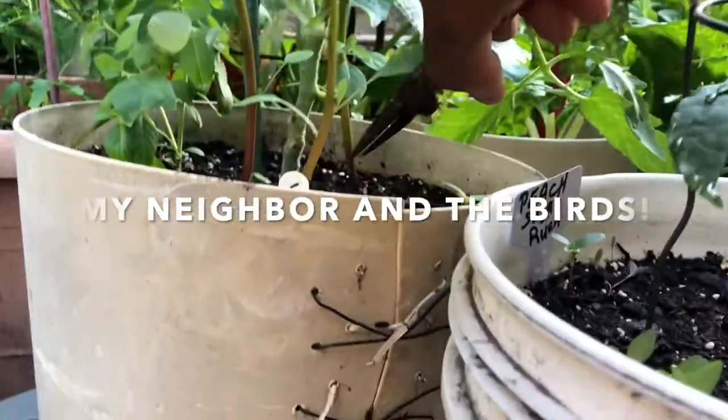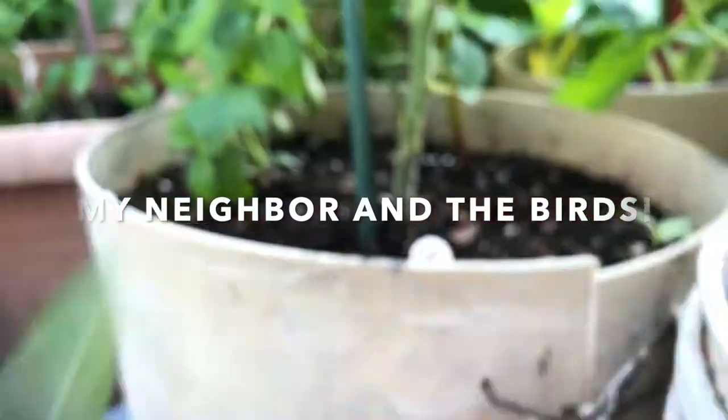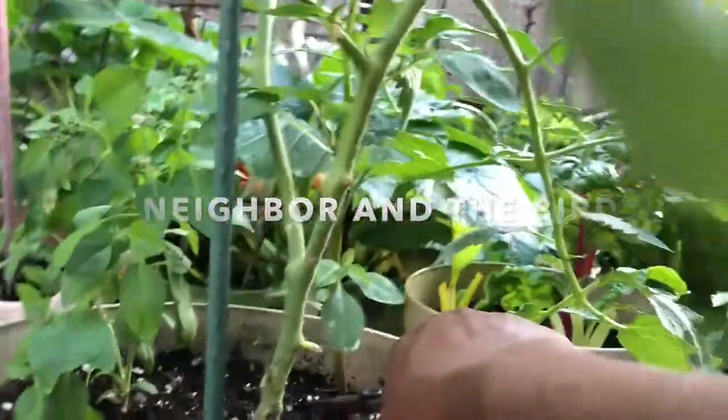There are two of them right here. I'm gonna take them out because of my tomato. Sorry about that — there's another big one in the back. I almost missed that one.